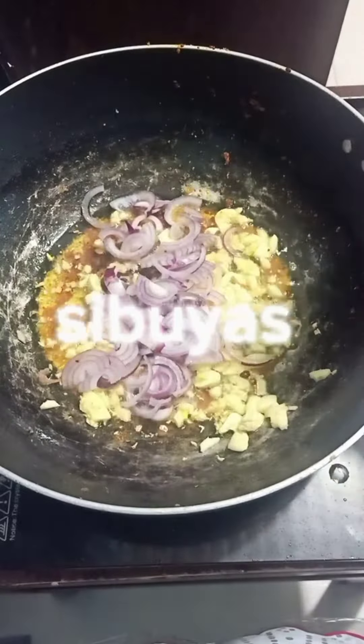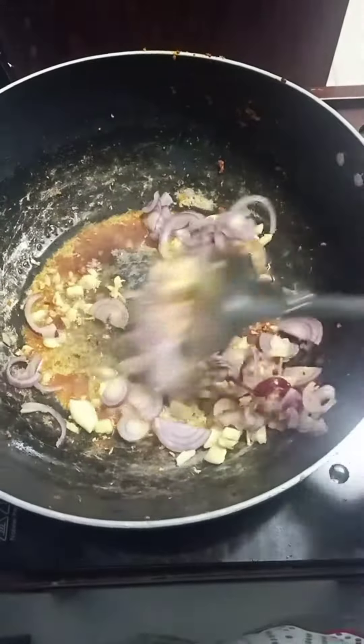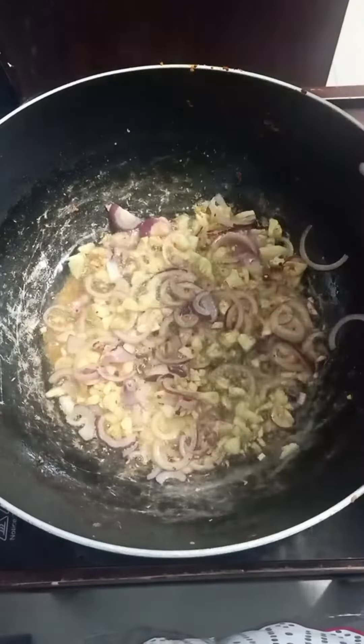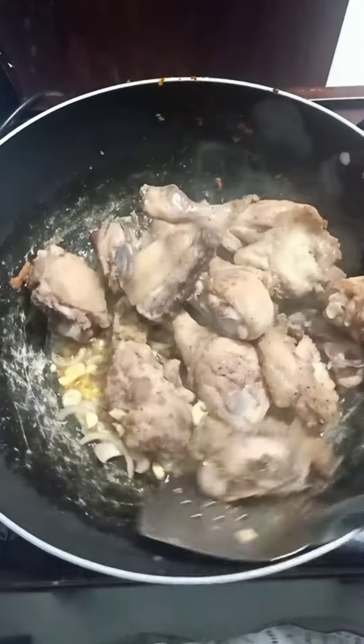100g of water. Add a little, circulate or mix it with the heat. Add water, hammer the oil. It's 400g.